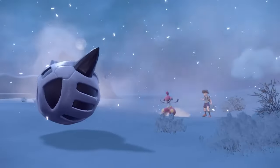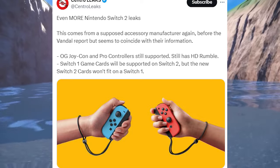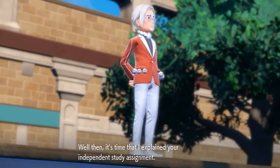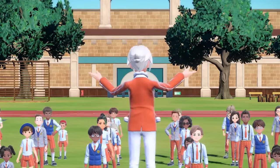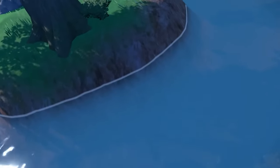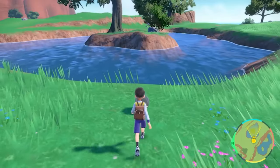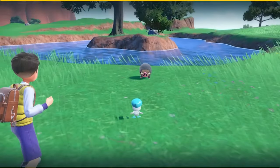Starting off with the joy-cons: apparently the original joy-cons from the Switch 1 and the pro controllers are still going to work on the Switch 2, which is great. I figured that would be the case anyway, because so many people buy and collect joy-cons and pro controllers. Even if you can't dock the joy-cons onto the Switch 2, I'm assuming you could use them via Bluetooth or wirelessly.